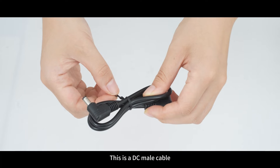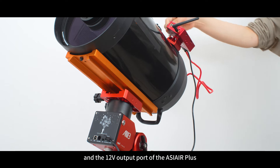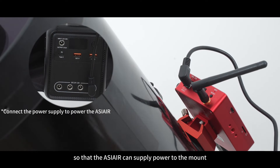This is a DC male cable. Connect the 12-volt input port of the mount and the 12-volt output port of the ASIR Plus so that the ASIR can supply power to the mount.